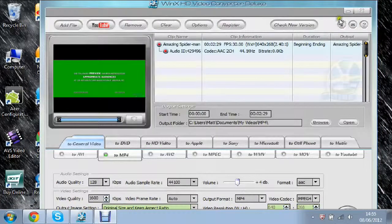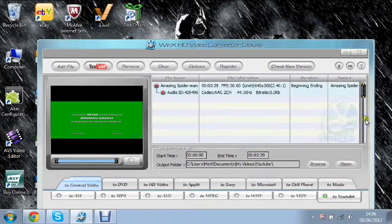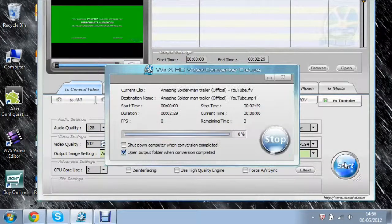Now I'm going to convert it to YouTube and show you how that works. You just click YouTube on General Video at the bottom here. You can see it — I'm not going to change the settings — just click Start. It should be saving it to the YouTube format. The length of time to convert is different depending on the length of the actual video, so that will determine how long it takes.